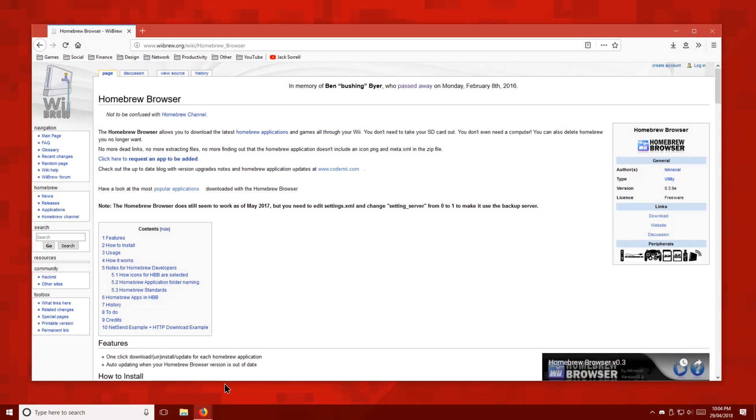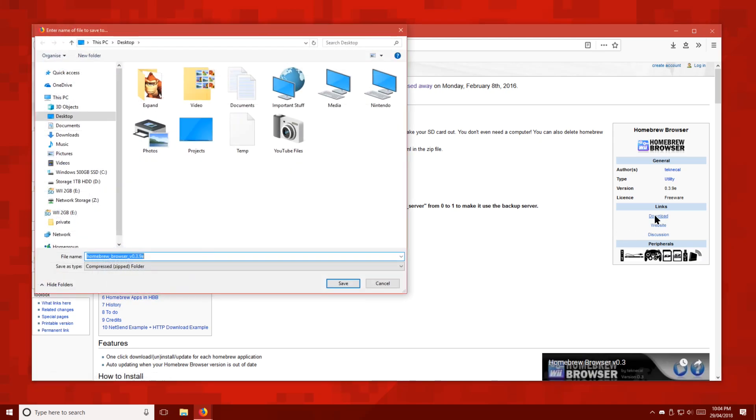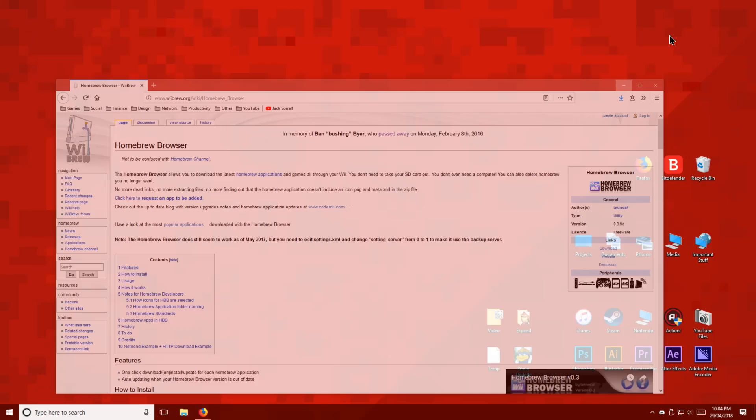First of all, we're going to download the Homebrew browser from the WiiBrew website. I'll put the link to that down below. Just hit download, then save it to your desktop, and then extract it.